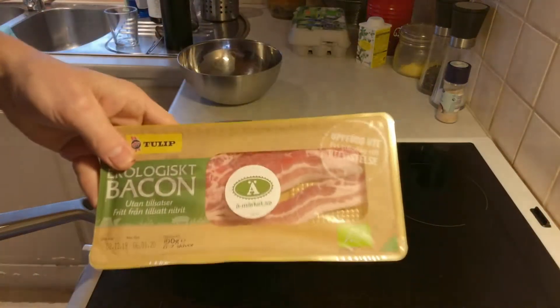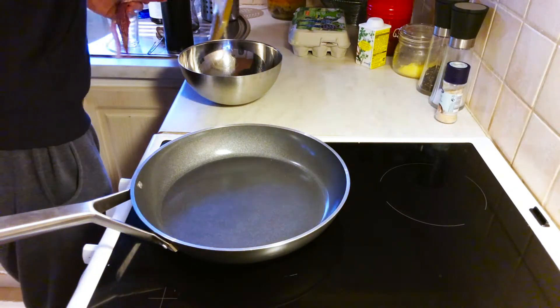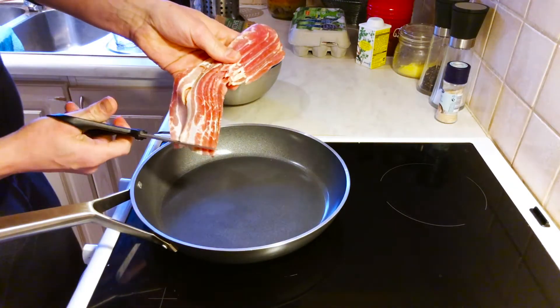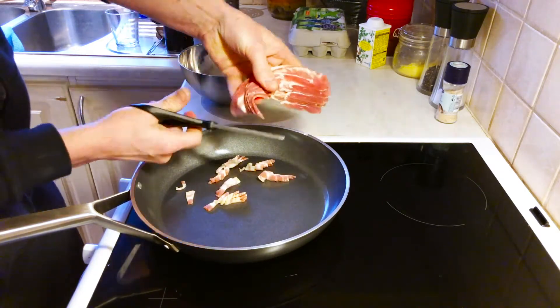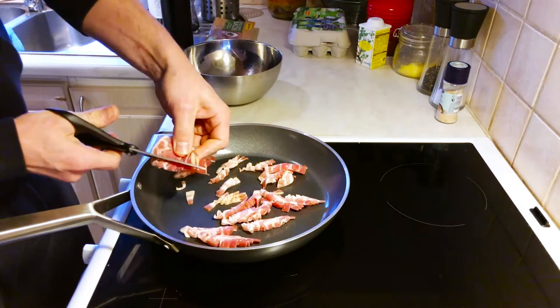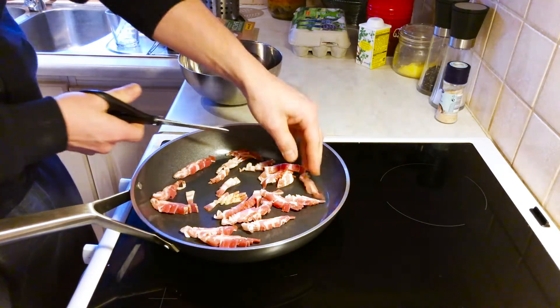We're going to use some organic bacon, which comes thinly sliced. I usually use scissors — it's a lot easier. We're using a ceramic pan here, so there's no need to add any fat yet. This will make it a little bit crisper than adding fat from the beginning.